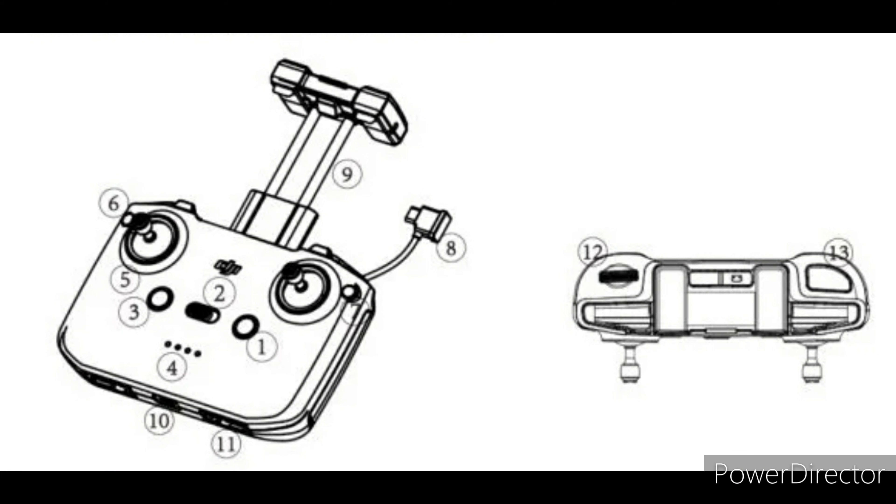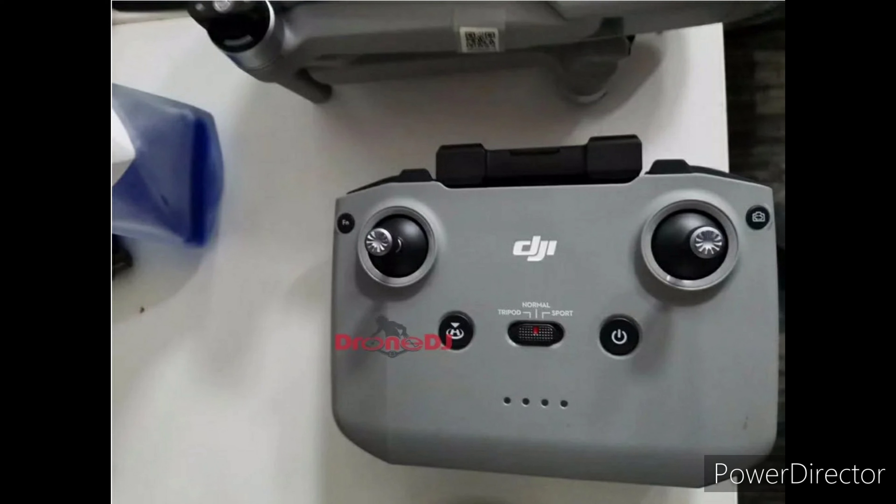Now looking at the controller, I personally don't like the way they went with their design. This design is huge — it's kind of bulky, and I like the way they did it with the smaller, slimmer controllers of the Mavic 2 and the original Mavic Air. You can take a poll in the iCard on whether you like this controller or not. We do have real life images of this controller and it looks to be just the same size as the drone if not just a little bit smaller, and I definitely do not like this.